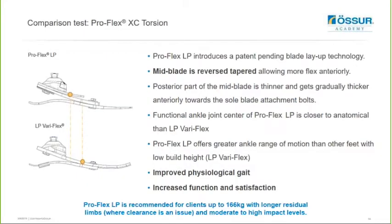The ProFlex LP is a redesign of the VariFlex LP. The mid blade is reverse tapered allowing it to flex more anteriorly - the proximal part of the middle blade is thinner and it gradually gets thicker anteriorly towards the sole blade attachment bolts. There is a small rocker plate on top that acts to build up stiffness towards later stance for a nice powerful push off. The functional ankle center of the ProFlex LP is closer to anatomical than the LP VariFlex. The ProFlex LP effectively offers greater range of ankle motion than other feet with a low build height. It is rated for clients up to 266 kilograms where clearance is an issue and from moderate to high impact levels.